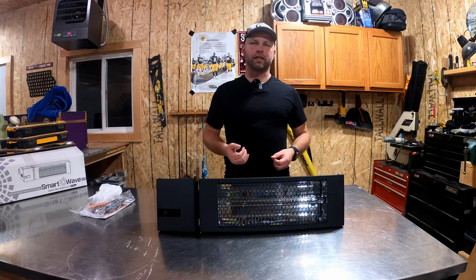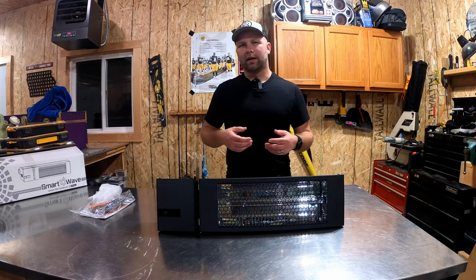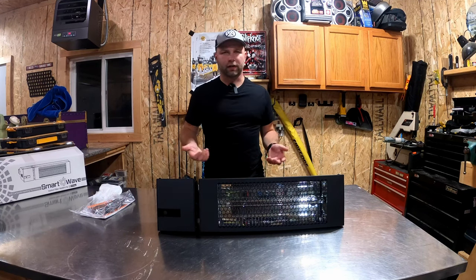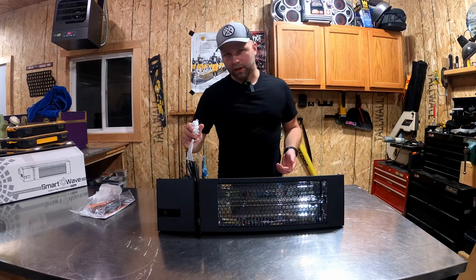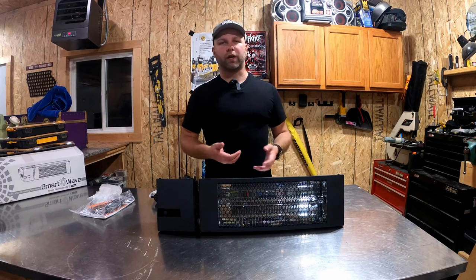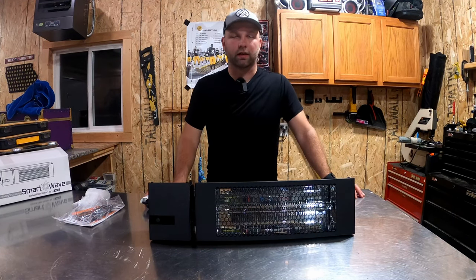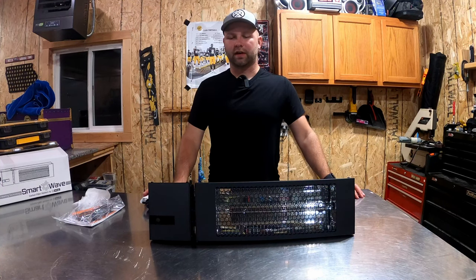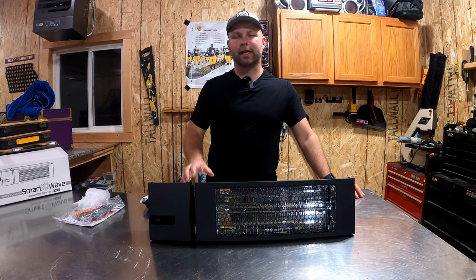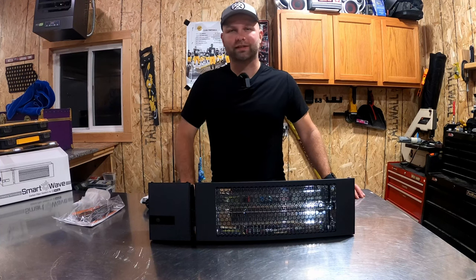One of the big things with this heater is it creates instant directional heat. It's great for use outside on a patio, in your gazebo, on your deck, or at a tailgate. It's 120 volts. There are all sorts of uses — recreational facilities, commercial applications like an outdoor restaurant. I've got intentions to do an outdoor kitchen on the deck, and I'd like to mount one of these up there for heat in the fall.